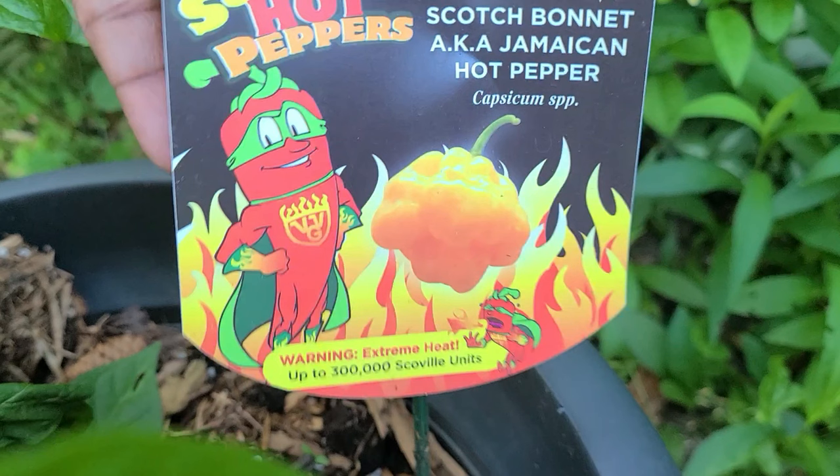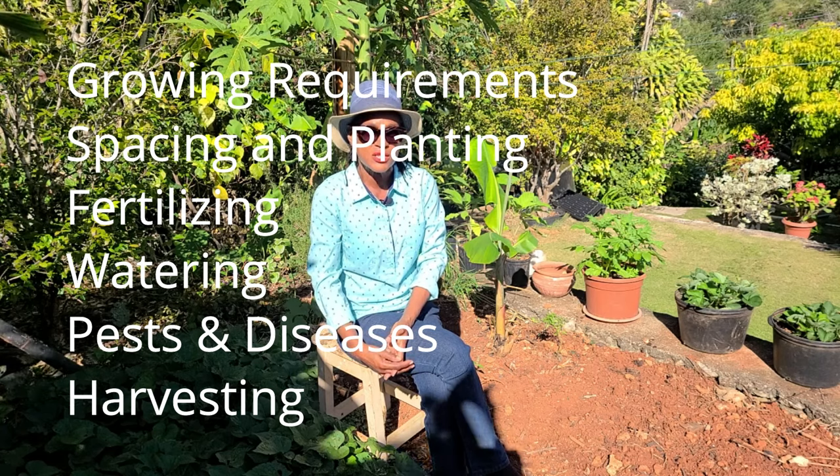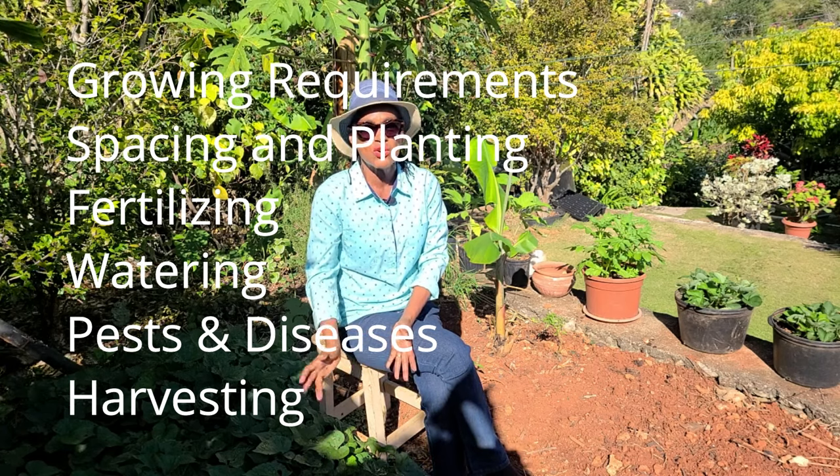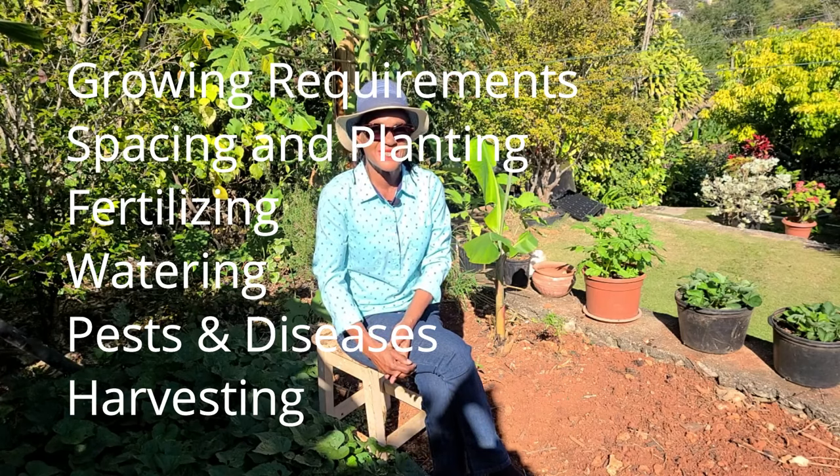Its heat unit measures between 100,000 to 350,000 heat units. When you compare this to the jalapeño pepper, which has 3,500 to 8,000 heat units, you know you have to be careful. In this video, we're going to cover growing requirements, planting, fertilizing, watering, pest and diseases, and harvesting.